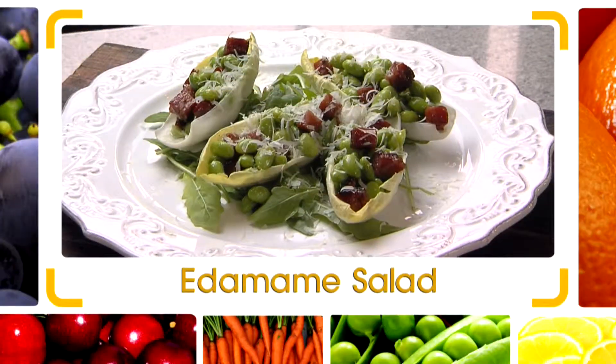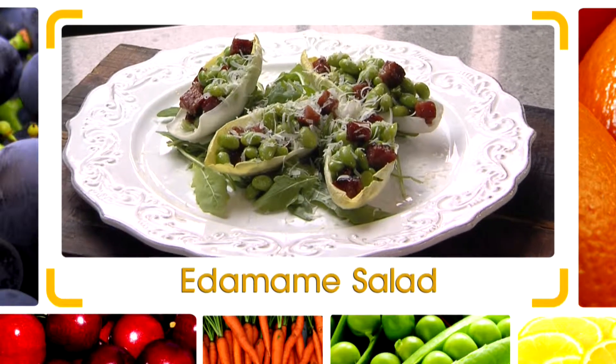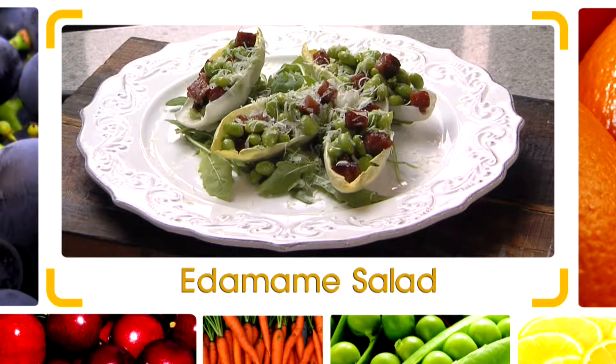Hi, I'm Chef Jeff of Blip My Food. I have a super healthy, great salad here — edamame right here, Asian soybeans.